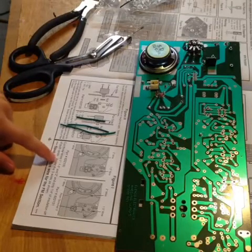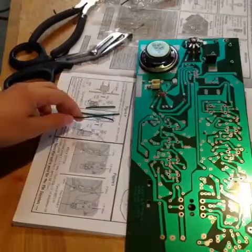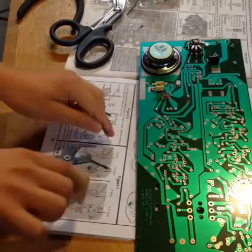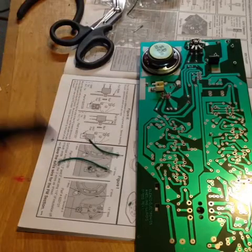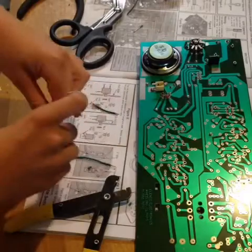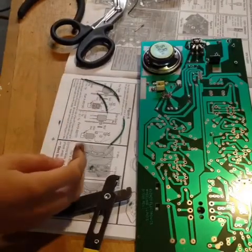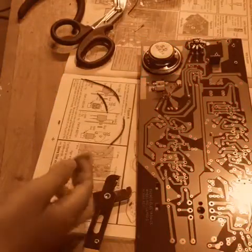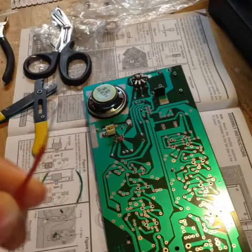It told me to cut three wires: one inch, one and a half inches, and two inches. Now I just have to strip the insulation off and twist it a little bit so it doesn't fray. Naked wires. I just don't get too comfortable around sharp objects.